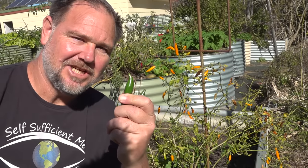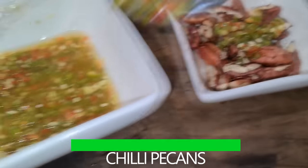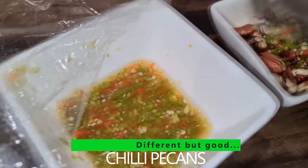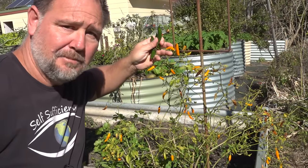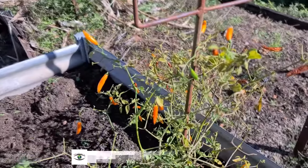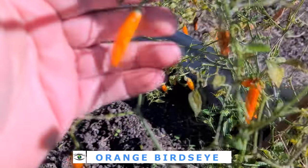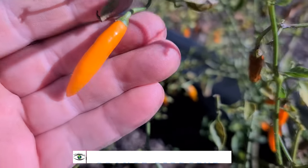I love eating chillies and I prefer them fresh, especially made into a simple condiment that I use to flavour meals all the time. But what happens when winter comes and the plants start to die? I could cut my losses and pull them out and start new chilli plants in spring, but that would leave me with no fresh chillies.